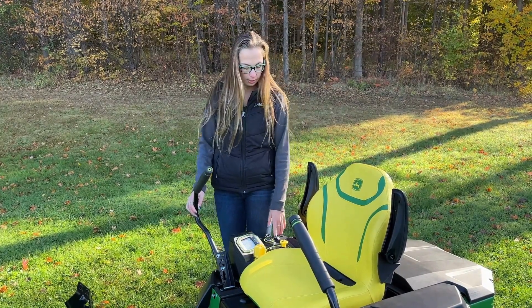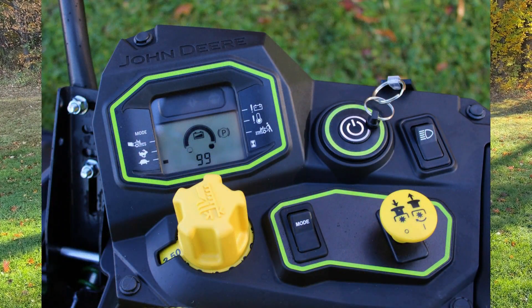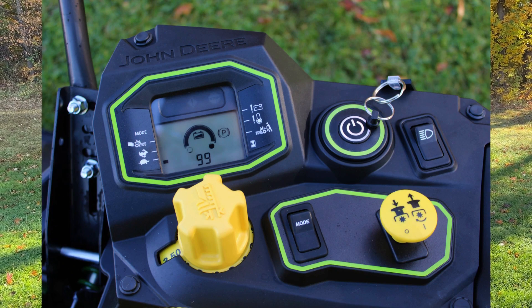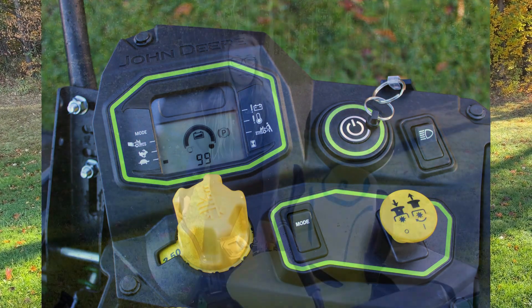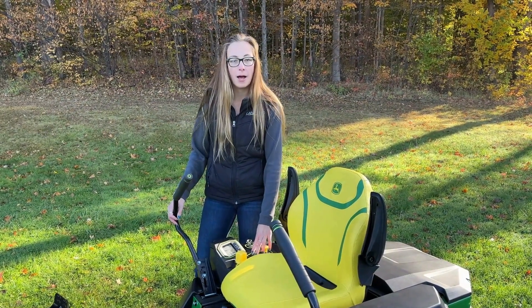Your display will show everything. Next to the power button, we have just your light switch. You're very familiar with the PTO engagement. Pull this up to turn the deck on, push it down to turn it off. On this one, instead of a normal throttle control, we have a mode. So at the bottom, you're at your turtle.